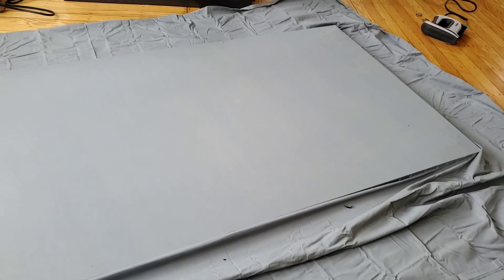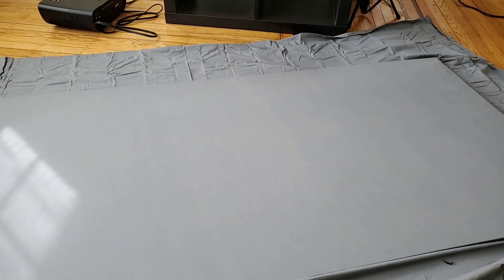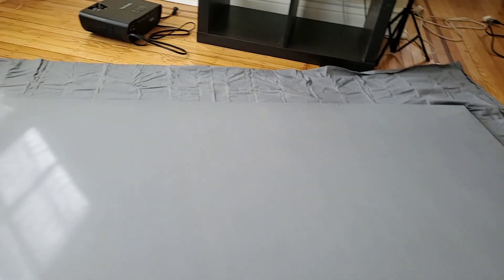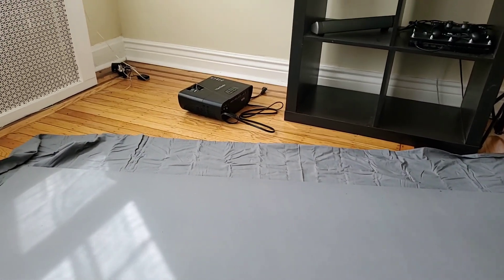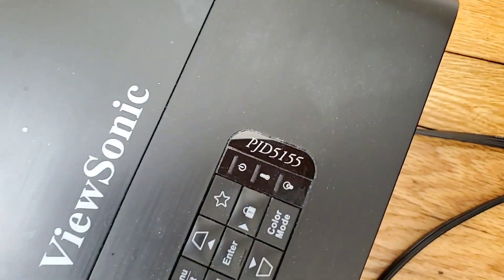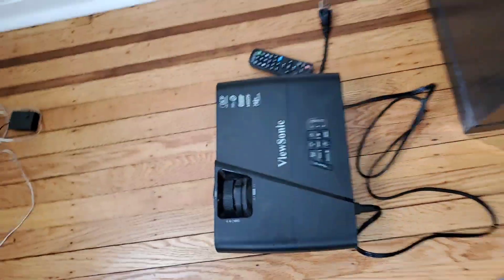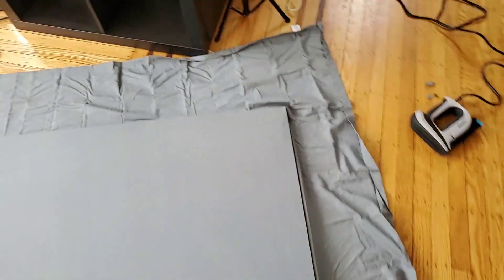Today we are building — actually I already built it already. This is my 80-inch 235.1 built screen. This is actually for my projector over there. That's my ViewSonic PJD 5155 projector. I'm gonna come over and show you the projector right here. Now this projector has the capability of doing 235.1. This is something that you can't get from every projector, but the PJD does the 235.1.